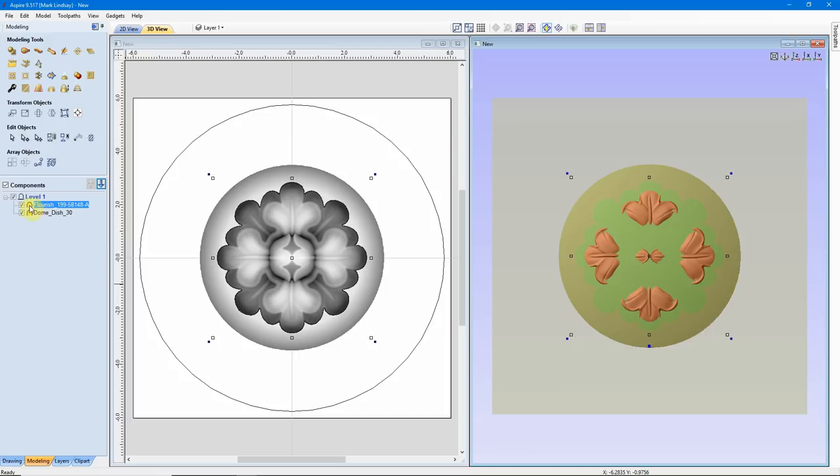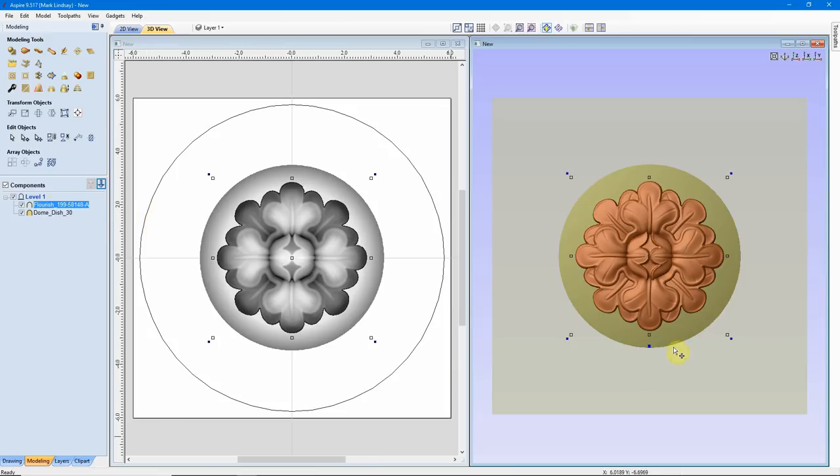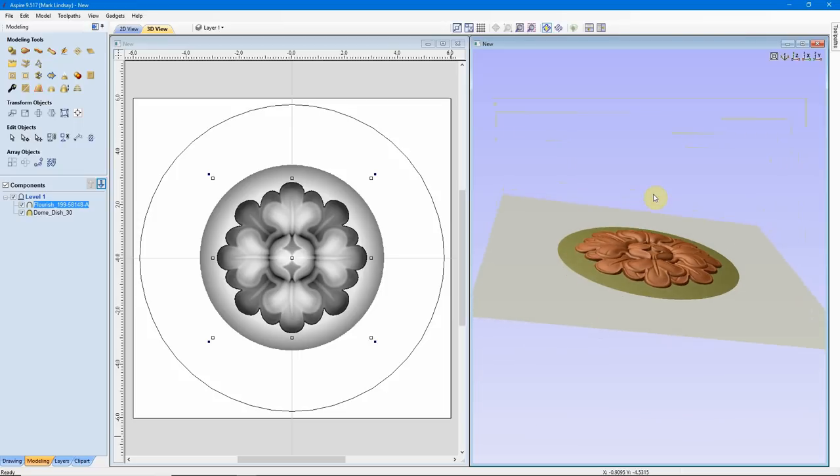Looking at the Flourish, I can see the Combine Mode is set to Merge. So with both of these set to Merge, this dome and this Flourish are merging together. I don't want this Flourish to merge with this dome — I want it to be added up on top of the dome. So I'll come back to Flourish, make sure it's selected, right-click it, go to Combine Mode, and change that to Add. It updated in our 3D view, and now I can see it's been added on top of that dome.